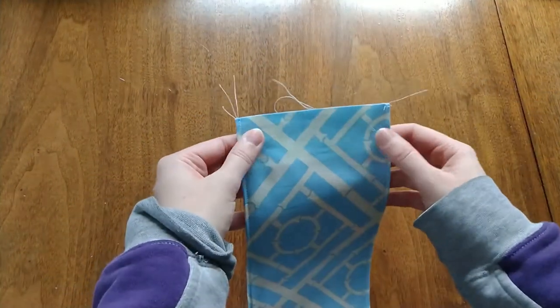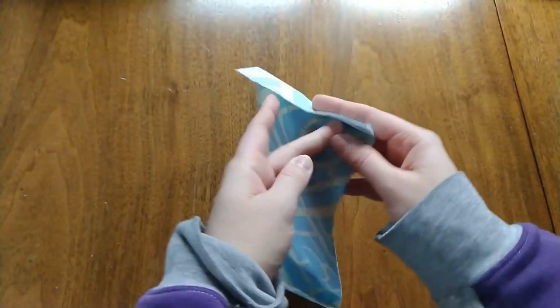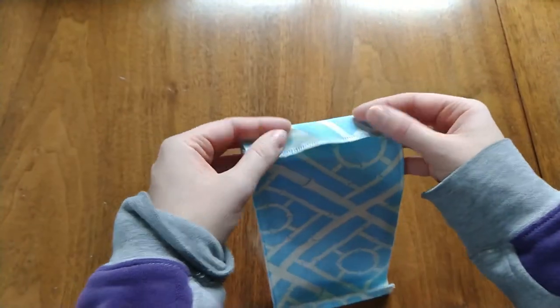After that, you're going to want to finish this short edge. So if you have a serger, I highly recommend serging both of those edges. And if you don't have a serger, you can just do this next step a little bit differently.